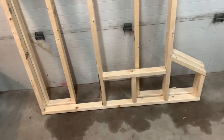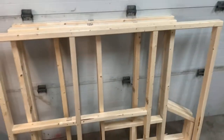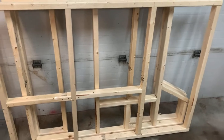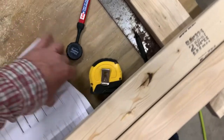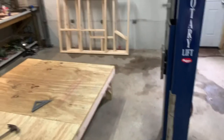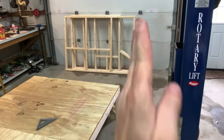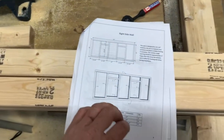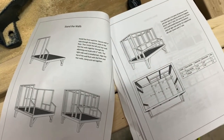The second side wall is built with the opening for the birds to go in and out. The other wall is the longer side wall — not the side with the egg box. I'm getting ready to build the fourth wall, which is a partial wall because it has the egg box on it. It's shorter on one end and runs along the side of the coop, so I'm building that now and then I'll stand all the walls up.